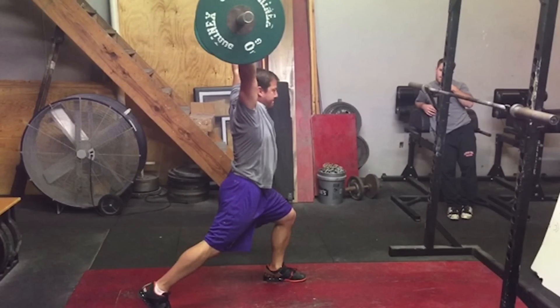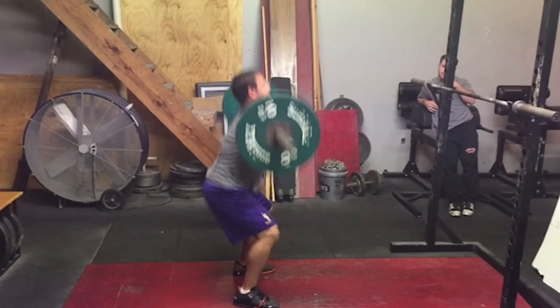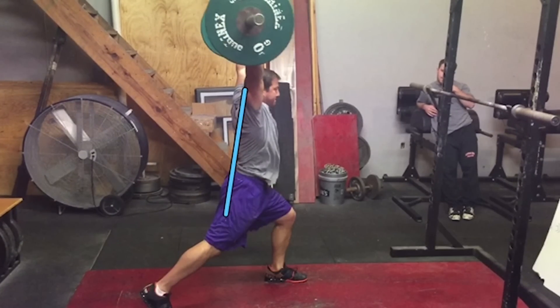What this does is it allows the athlete to do two things. Number one, it keeps the athlete much more vertical throughout the course of the front squat because the athlete knows they're going to have to jerk the weight on the way up. Secondly, it allows the athlete to really drive into the weight as much as possible because this is their one and only drive coming out of the front squat.